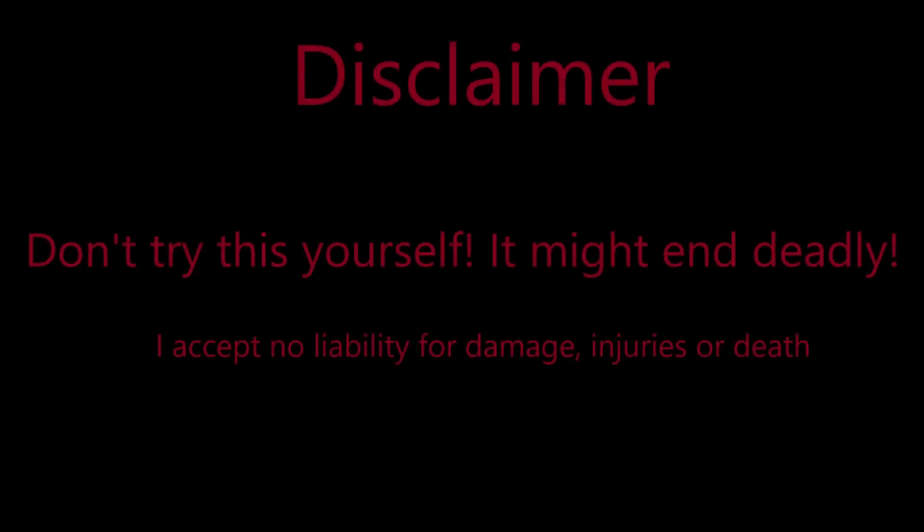Disclaimer: if done correctly and with the necessary safety precautions, everything we did in this video is pretty safe. But I still wouldn't recommend trying it unless you have a lot of experience. I accept no liability for any damage or injuries.